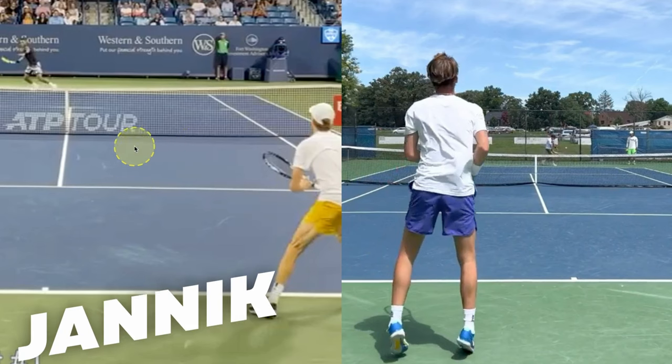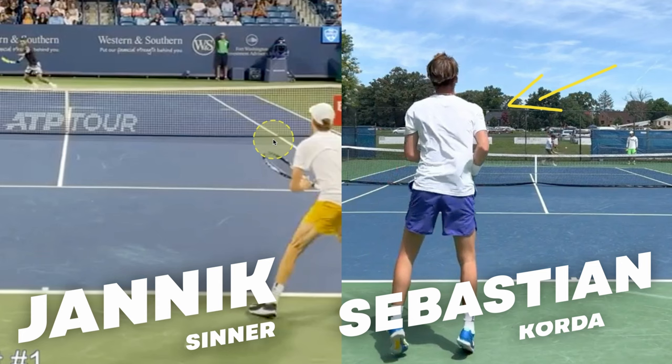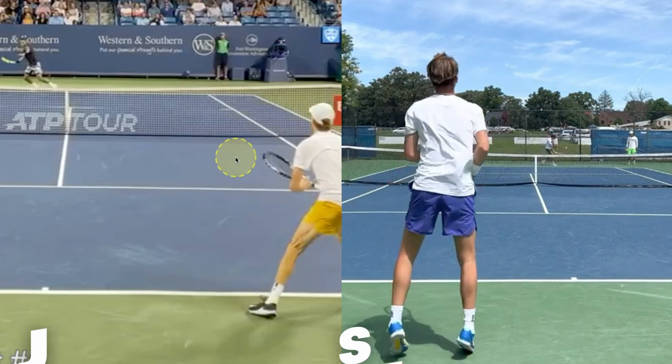Yannick Sinner is here on the left side of the screen and Korda is on the right. The Sinner clip is from 2022 and I believe the Korda clip is also from 2022. Let's go through this and break down the technique and see what we can find from both of these guys.